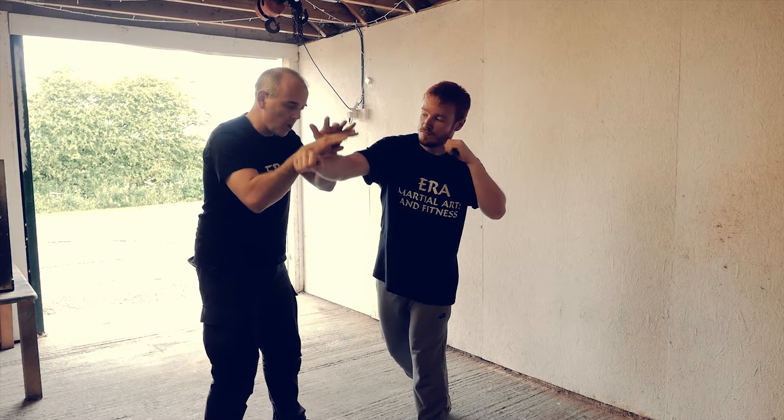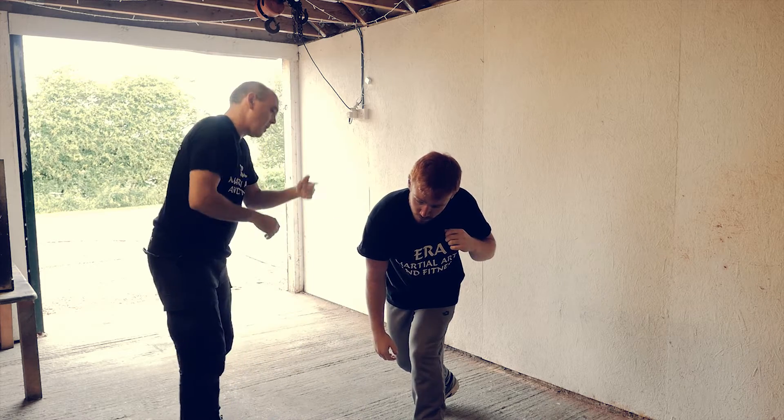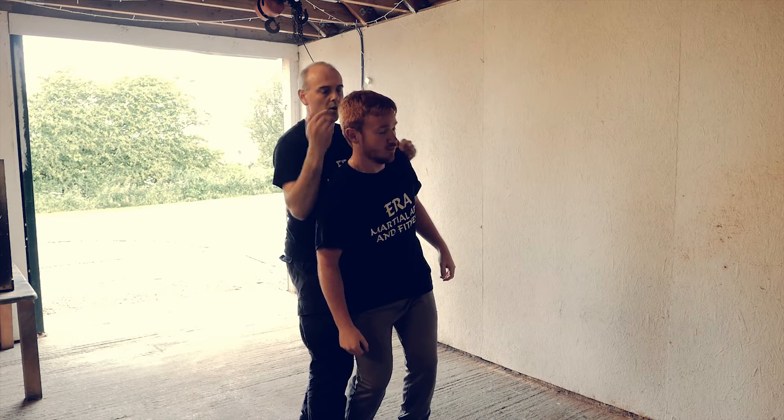So from here, maybe still throw it down. When you do throw it down, he's going to drop anyway. Then go to the head — hit the head anywhere on here.